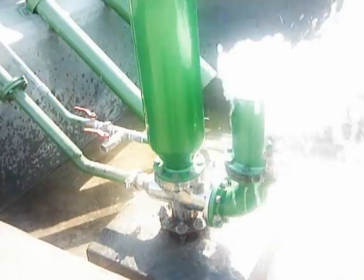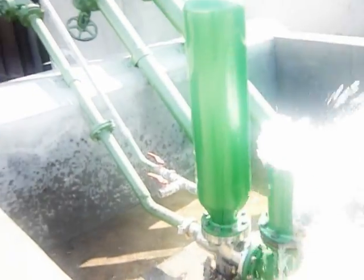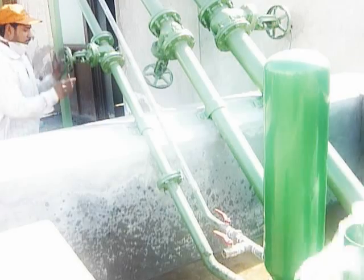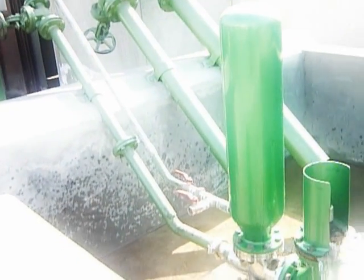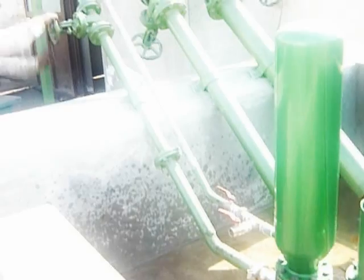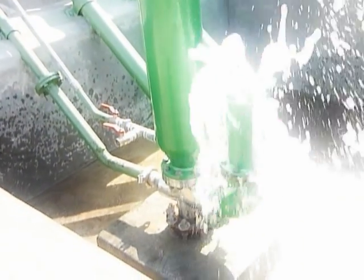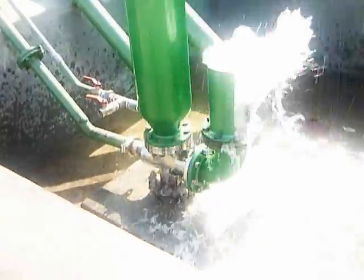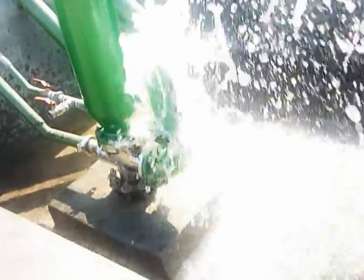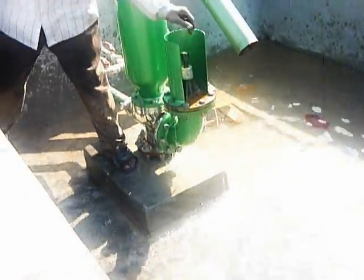We show you how we can stop it — just close the valve and the water stops. Open the valve and it's on again. We can even stop the valve from here — just pull it up and the valve stops with the pressure.